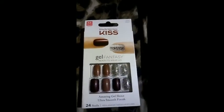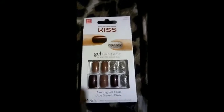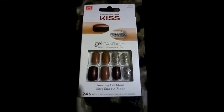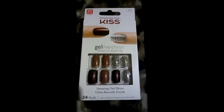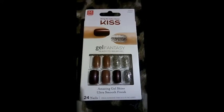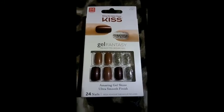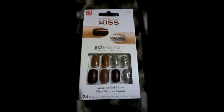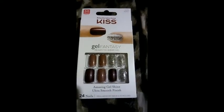Online on Amazon they might be like eight or ten dollars, I'm not sure. You might also be able to find them at your beauty supply store. Also check eBay because eBay has cheap nails too, though you might have to pay shipping and handling.